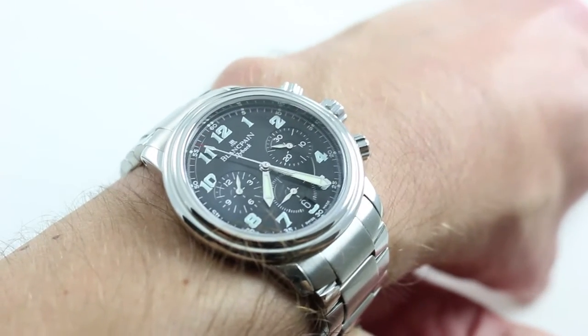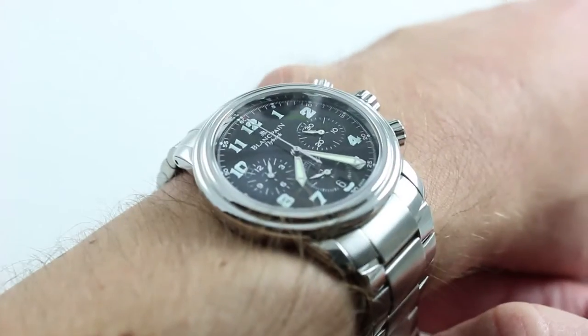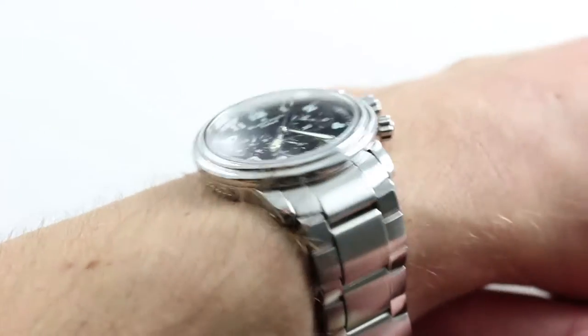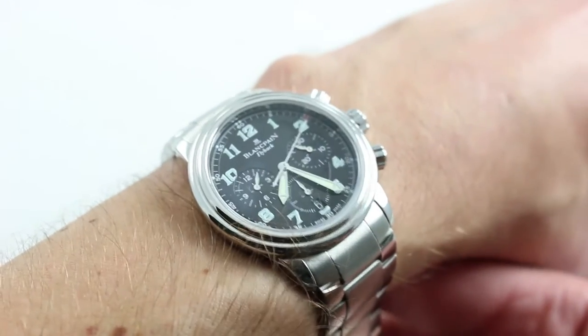You can see this 38mm stainless steel flyback chronograph and buy it on our website. Subscribe to our YouTube channel if you enjoy these videos and click on the card in the upper right-hand corner of the screen at any time during this video to see our full listing for this watch with accessories included, high resolution images, and naturally complete pricing details.